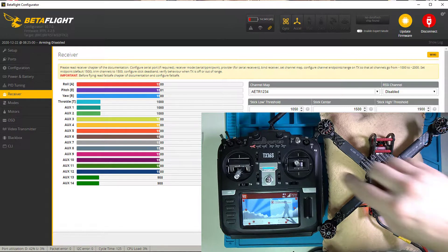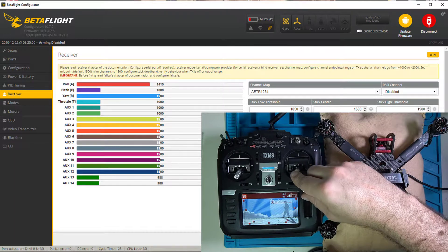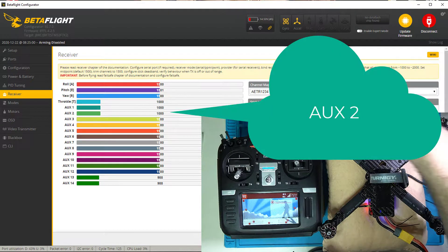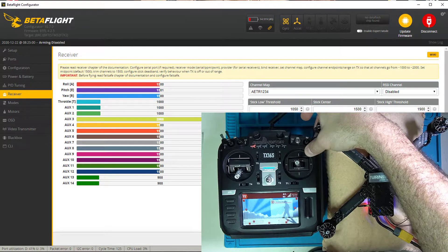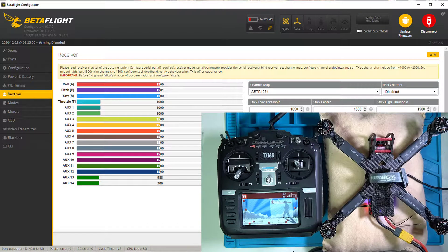I want to check channel one which is roll — 2000, 1000, 1500. Pitch — 2000, 1000, 1500. Yaw — 1000, 2000, 1500. And my throttle — 1000, 2000. There are my first four channels. Aux one is going to be channel five, and channel two is going to be my flight mode. Aux three, which is channel seven, is my buzzer. You can hear with the quad actually plugged in, you can hear the ESCs beep as they will in the field if you lose your quad.